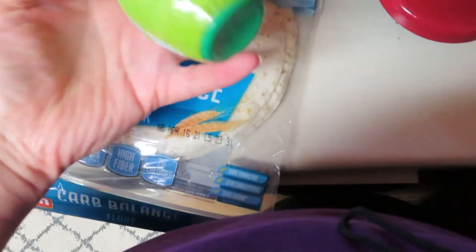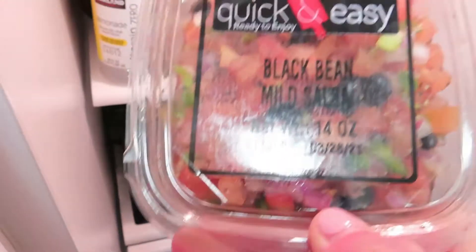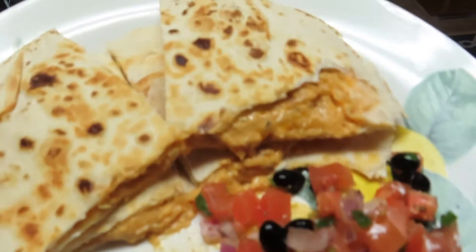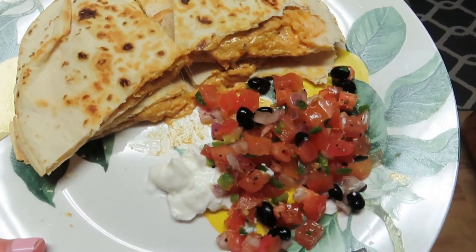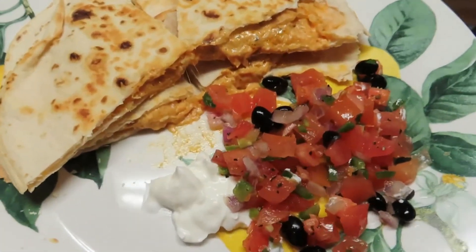I'm going to put a little bit of lime juice and dip it in this pico — a black bean mild pico — and sour cream. I sprayed the pan with some Pam spray, which I'm almost out of. Here's my lunch: a cheese quesadilla with that Taco Bell sauce, a little bit of sour cream, and a bunch of the salsa. So dang good, I can't wait — I'm starving.